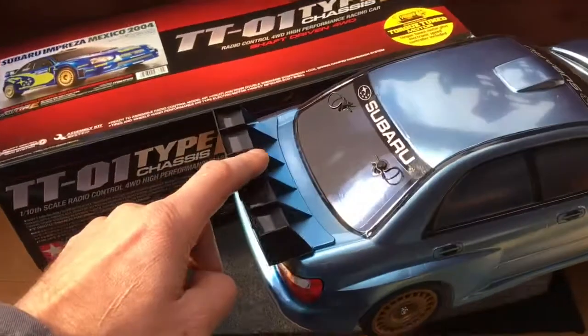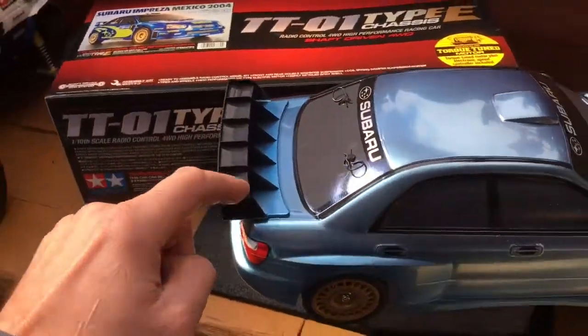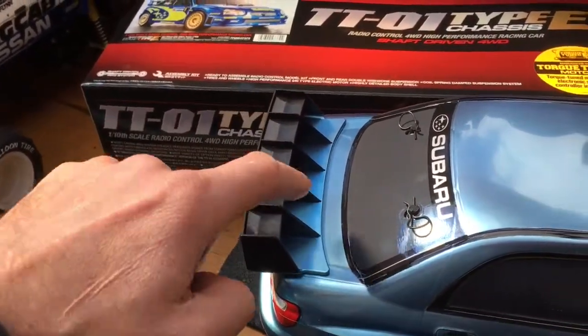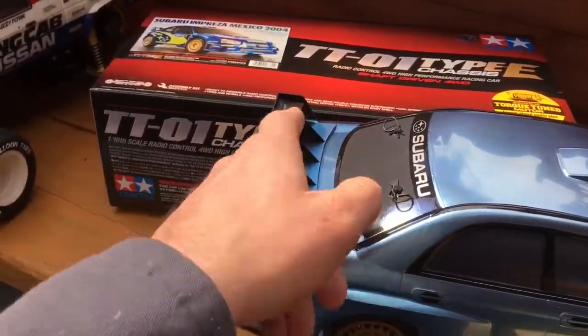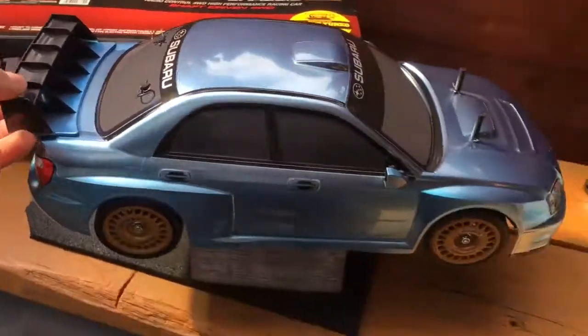Spoiler-wise, I haven't painted it blue, because what I'm probably going to do is actually grind down each of these fins along the top, plus these middle fins here, to make it more like my spoiler — sort of modify it or something. I'm not sure yet, but that's something I'm going to do over the next couple of weeks.